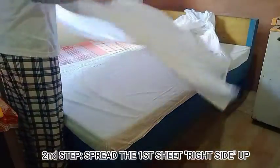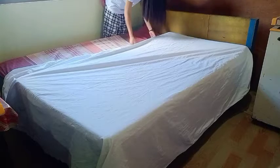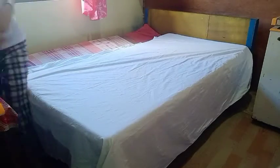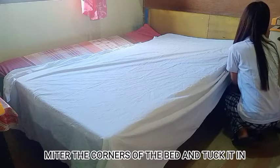Second step: spray the first sheet right side up. Take note, use only the back of your palm. Measure the corners of the bed and tuck it in.